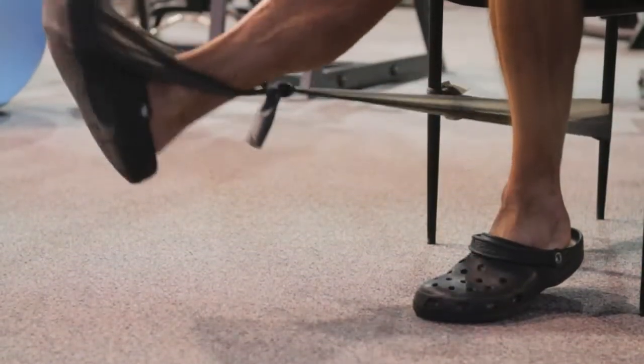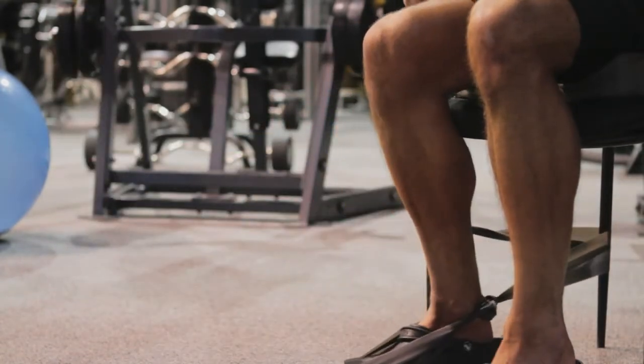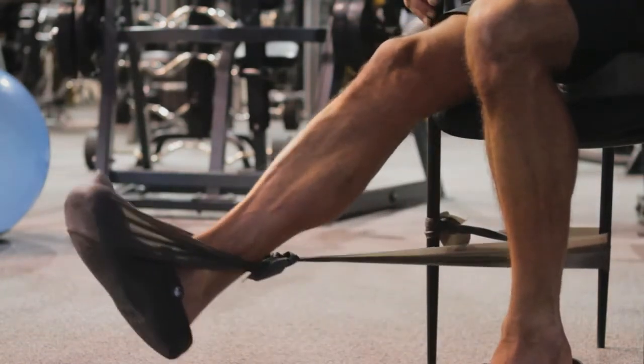The first exercise that you can do is the leg extension. Attach one end of the TheraBand to the leg of a chair and the other end around your ankle, and then as if you were on a leg extension machine in the gym, lift and lower your lower leg slowly and in control.